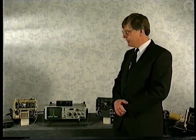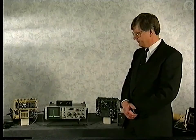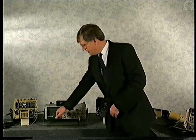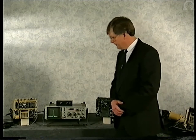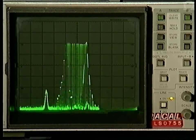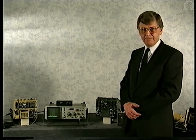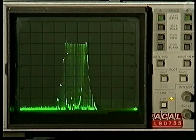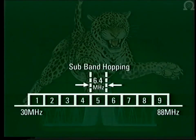Once synchronization is achieved, over-over times will be immediate. The jamming signal is currently occupying some one megahertz at the peak of the wanted signal. If I increase the bandwidth of the jammer, I'm now interfering with some 2.5 megahertz, which equals about 40% of the sub-band in which the Jaguar is currently hopping. The Jaguar will synchronize and work well with interference levels beyond this. The Jaguars are currently hopping in a 6.4-megahertz sub-band, and the frequency band at VHF is split into nine such sub-bands.